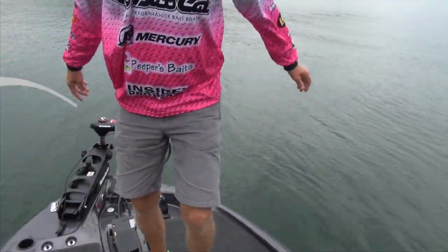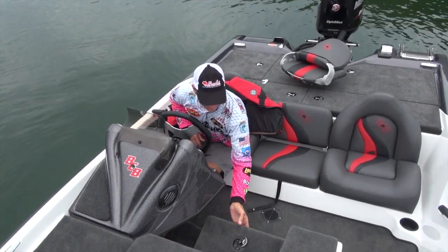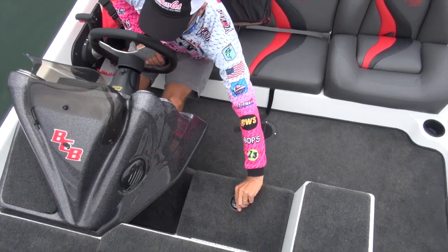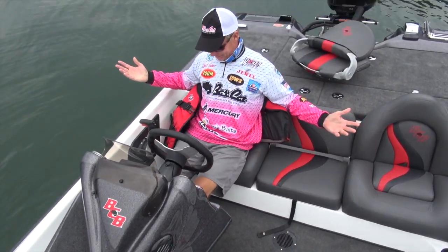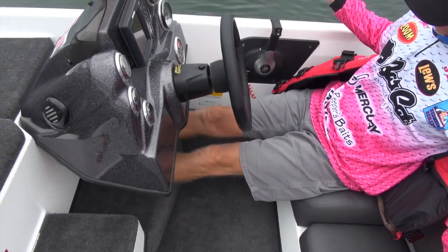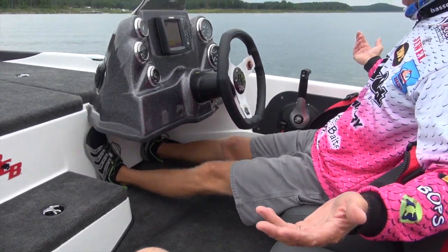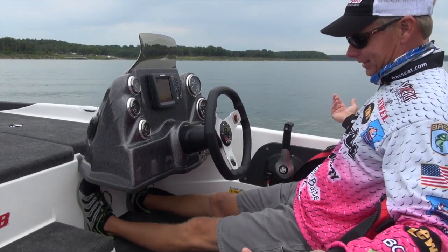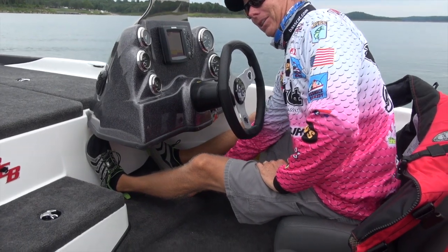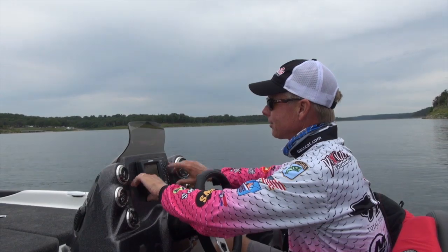In the center step we've got a cooler right there. Underneath the console I've got a 34-35 inch inseam and I've got plenty of leg room — more than enough. If you want to mount a hot foot, we've got a step there ready for it.